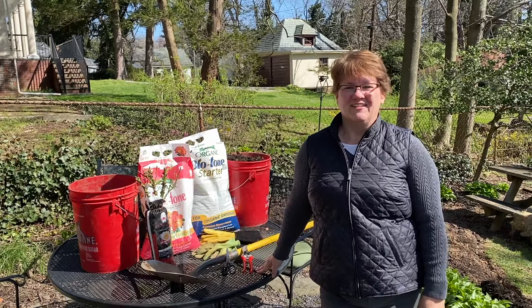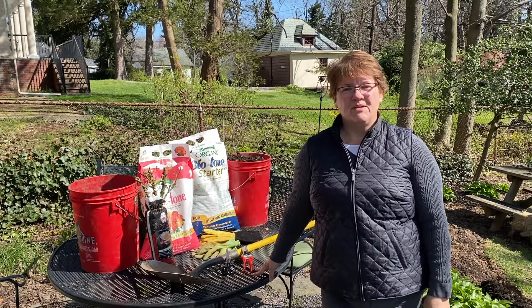Hi friends, welcome to Harmony Hills Home and Garden. I'm Jenny and we're gardening here in Baltimore, Maryland, Zone 7.